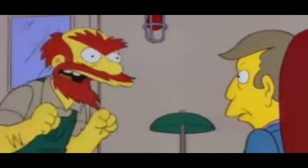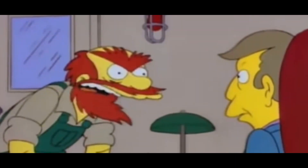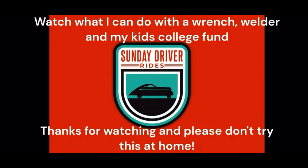Oh crap — I warned you, didn't I? Hello everyone, my name is Nick, welcome to this episode of Sunday Driver Rides. Thank you for joining me, I sure do appreciate it.